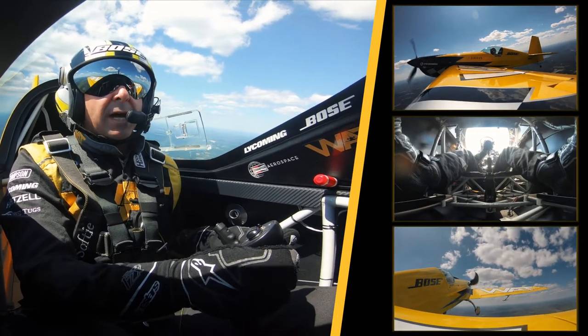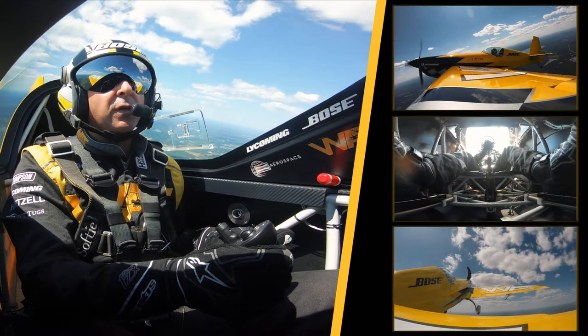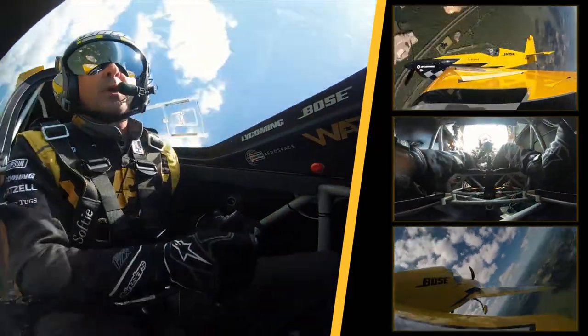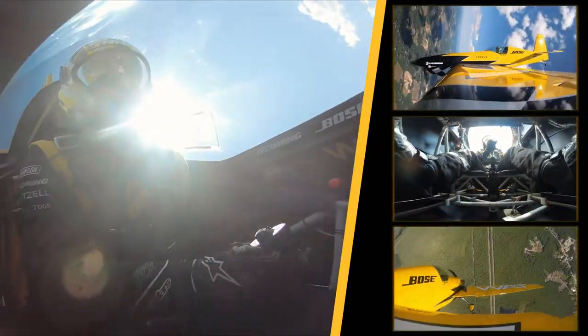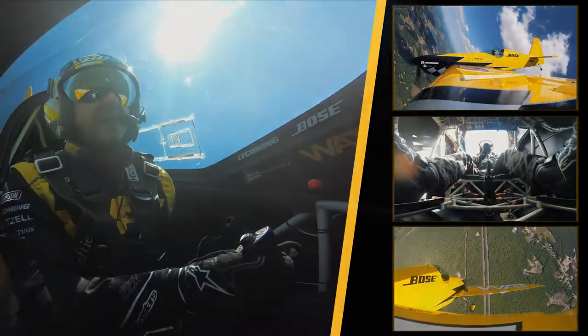I bring the power back to idle and I bring the stick back, and just before the airplane stalls, I apply rudder in the direction I want to go and the airplane spins. There's one half, one, and one and a half turns. And there we have it.